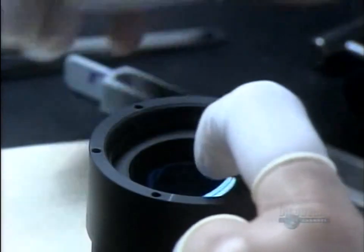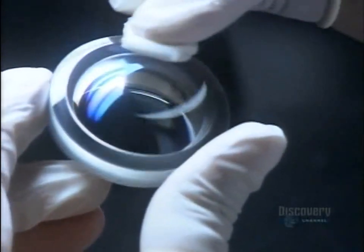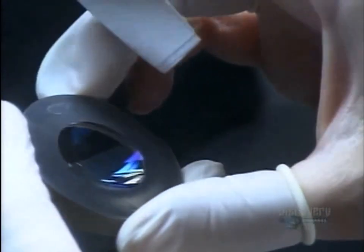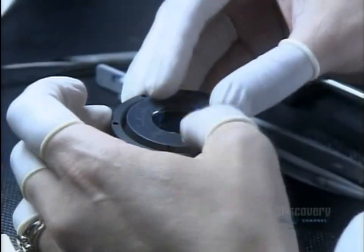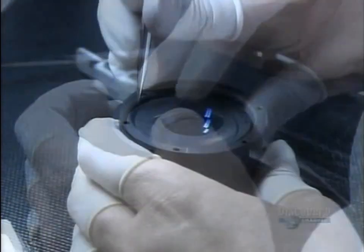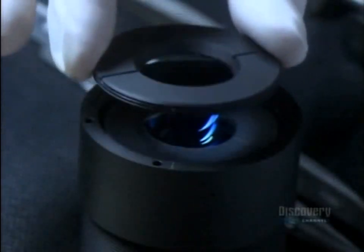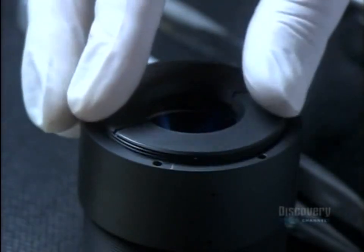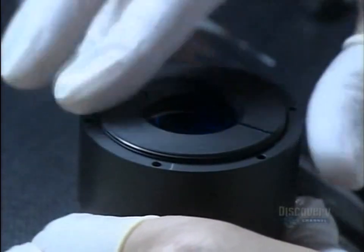Between installations, she covers the barrel with a piece of lint-free plastic because eliminating dust continues to be a necessity — one fleck could ruin the entire assembly. Using tweezers, she coaxes the last lens into the barrel.